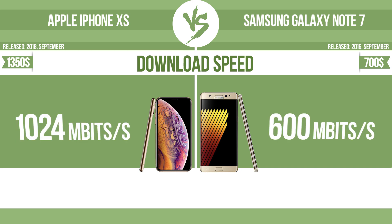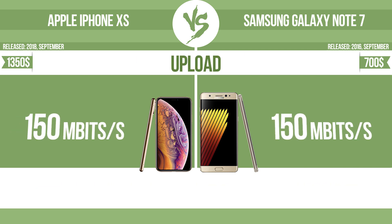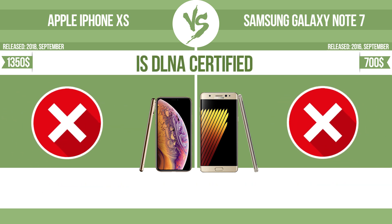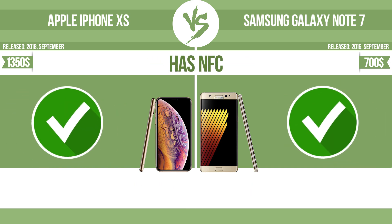Download speed. Upload speed. All DLNA certified products are compatible with one another. When different devices are connected to the same network, data can be transferred easily between them. Has NFC. NFC, near field communication, allows a device to perform simple wireless transactions.